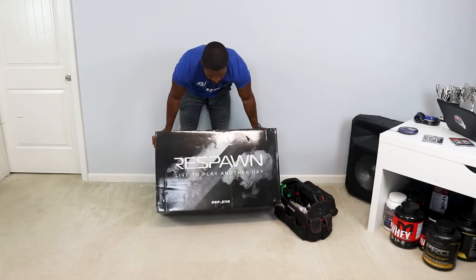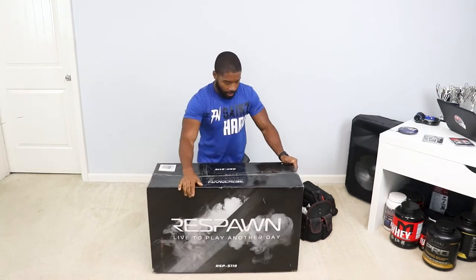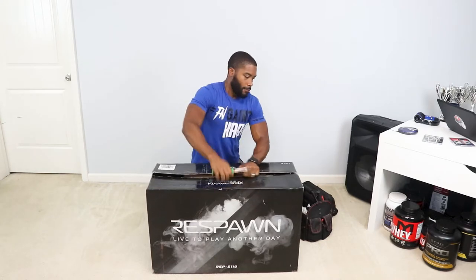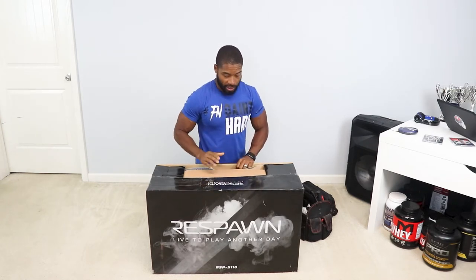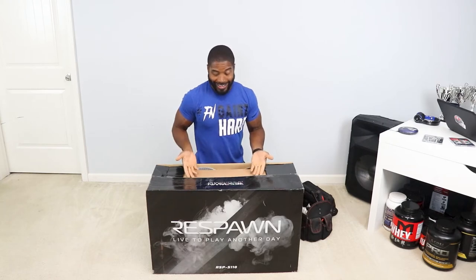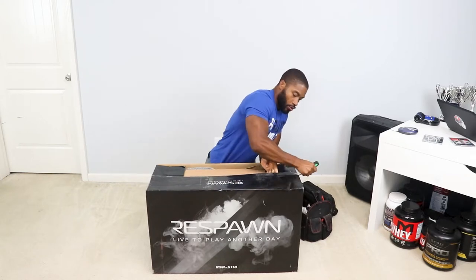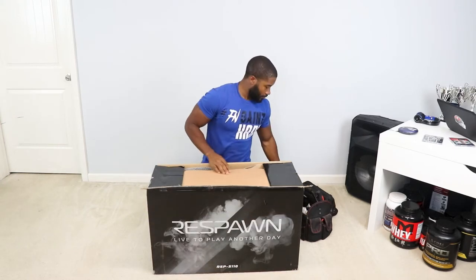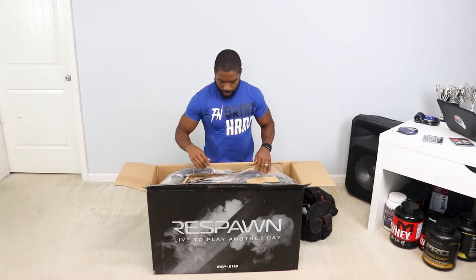So here are the tools and the chair — the Respawn RSP S110. It's about the same size box as the previous chair but a bit heavier. I believe I've gathered every tool I'll need, assuming Respawn has not already included tools. It's probably a good idea to have your own tools — some chairs include them, some only need something as simple as an allen wrench.